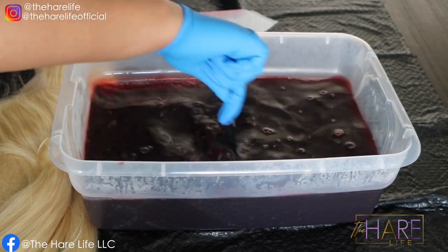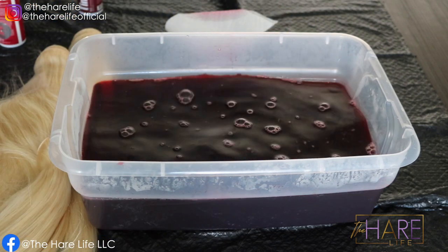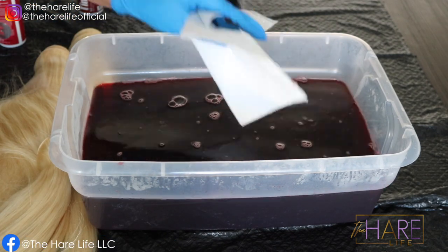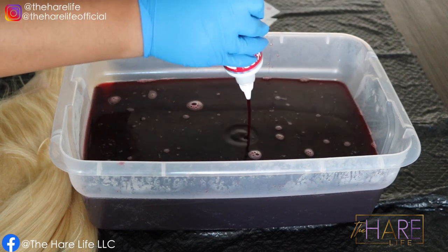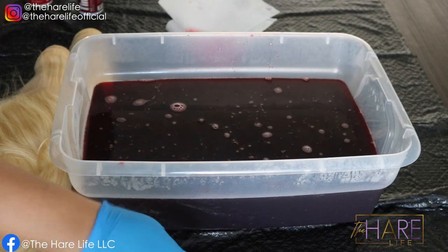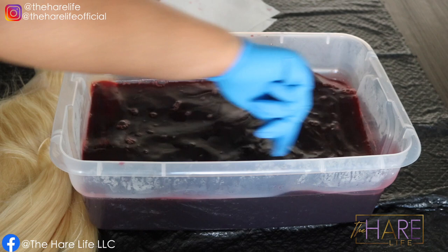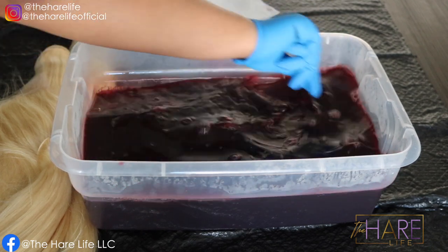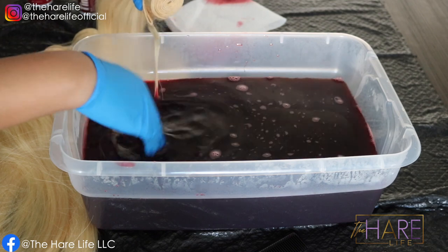After I put the color in, I like to test it with a paper towel just to see if it's the color I'm going for. Definitely make sure that you have it mixed in very well.